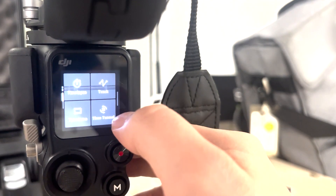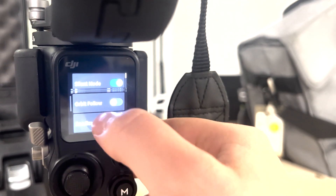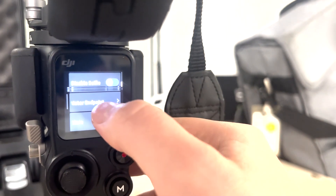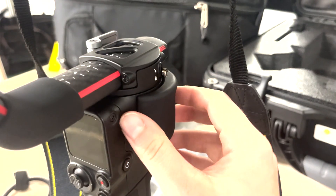If you swipe left from the main screen, you can set up a time lapse, panorama, or similar modes. Swiping right lets you set up silent mode, steadicam mode, or disable any modes you don't want.